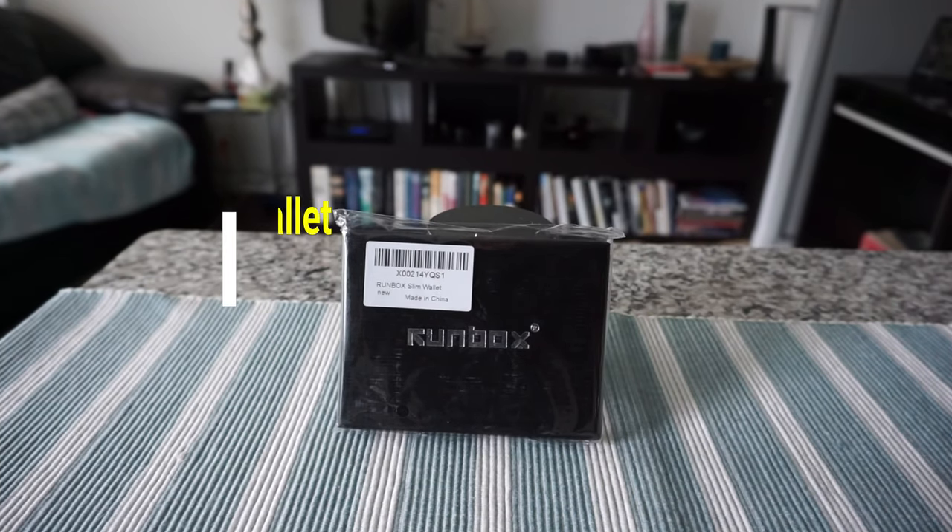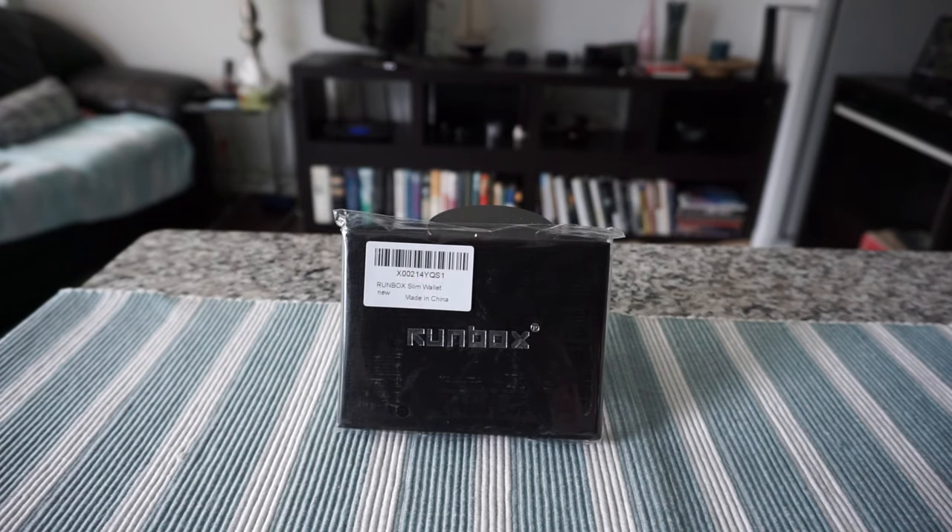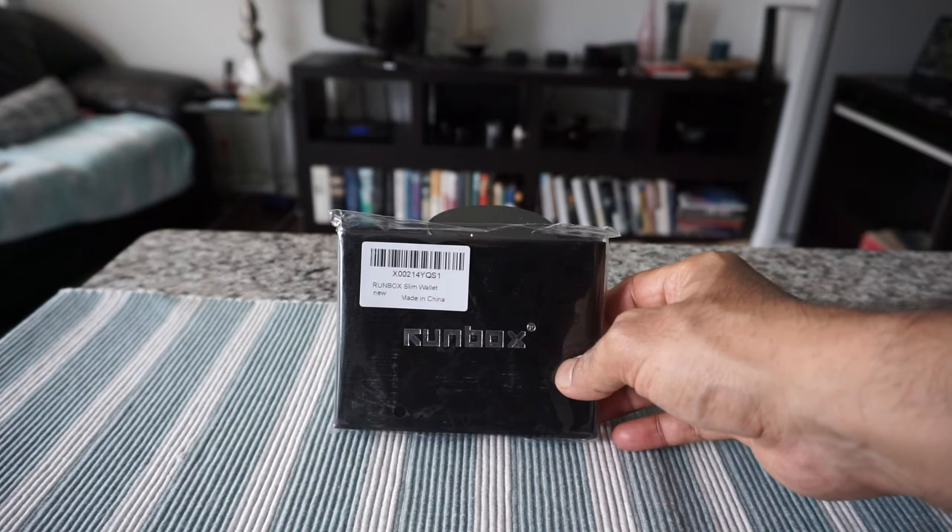Hello everyone, this is Amit Don of amitdon.com. Today I'll have another episode of unboxing and review video, and I'll be presenting the Round Box men's minimalist slim wallet.